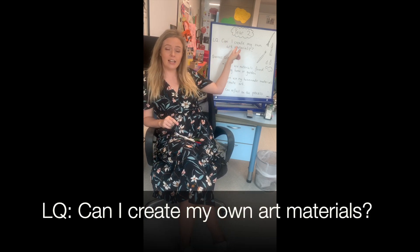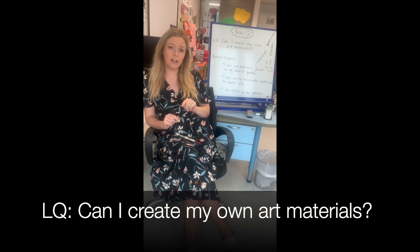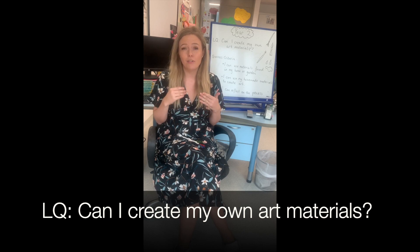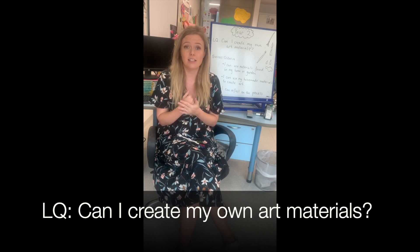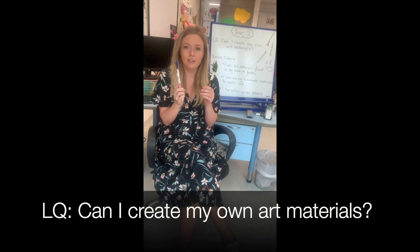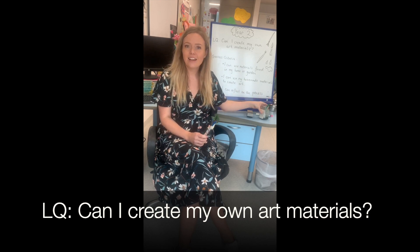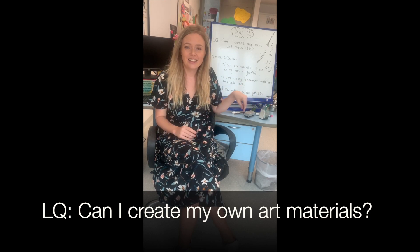It's going to be a big challenge. Our learning question for today is: can I create my own art materials? So your challenge, boys and girls, is to make your own paintbrush and your own paint. Some of you will have lots of paint brushes and paint; some will have none. But your challenge for today is to create your own, and I'm going to help you. I've got examples here of some of the things we're going to do.